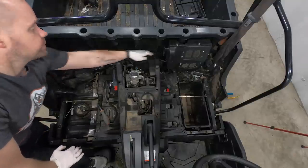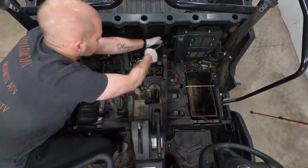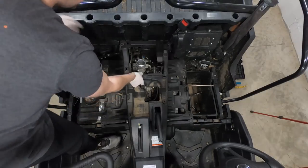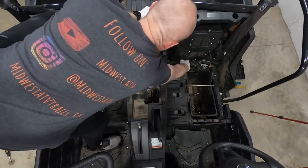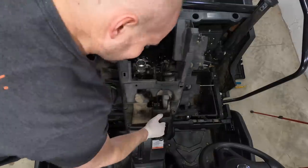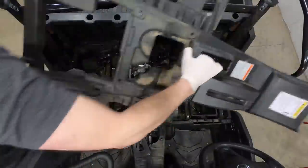I actually missed two screws back here for the lower console that have to be taken off before we pull it up. Once we've got all the screws and rivets out of the lower console, one thing you're going to want to make sure is you pull the e-brake up, because you're going to want that up and back to be able to get it out a little bit easier.